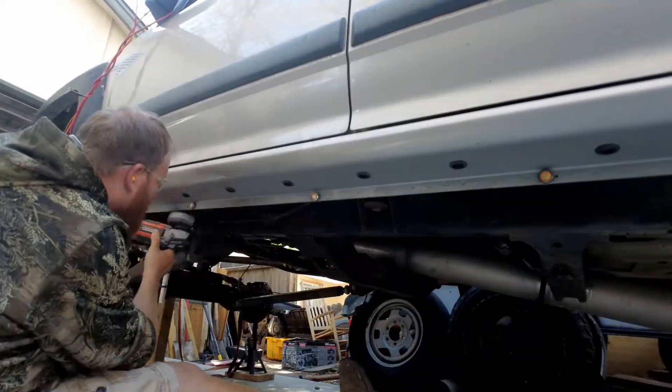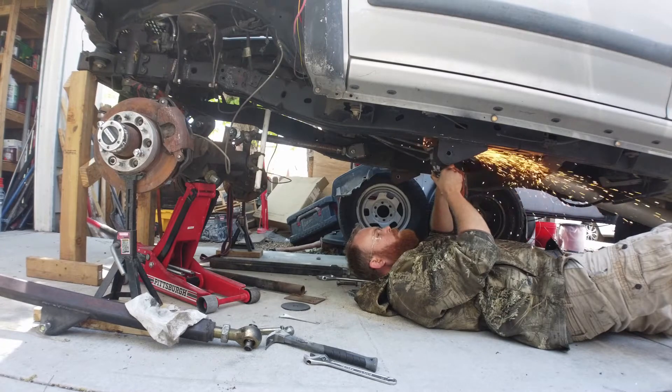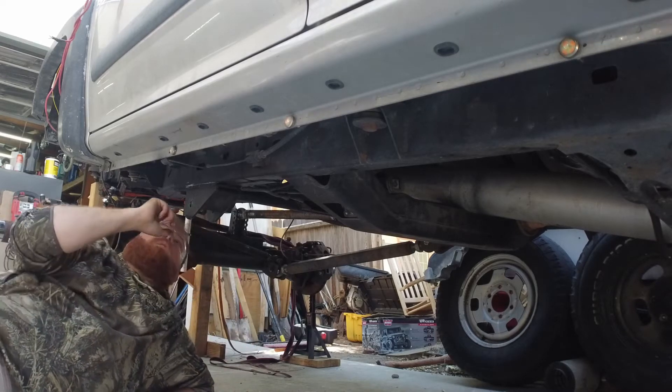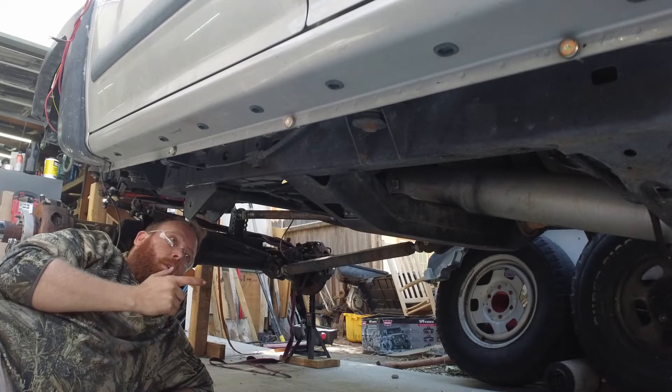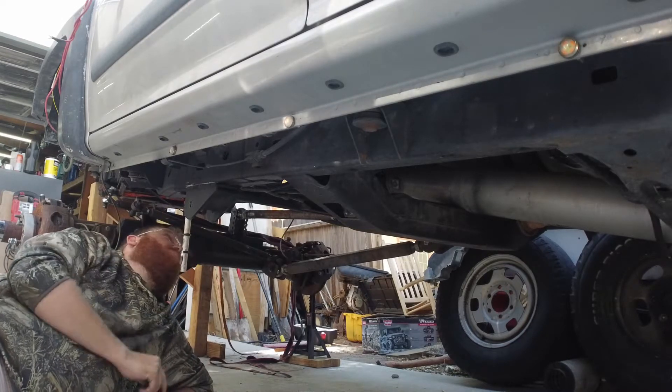I want to get the suspension links and everything kind of moved where they need to be. I'm not going to fully weld them just yet, but I will heavily tack them in place, just in case I decide to move them once the tires get here — which is another phone call I've got to make. I don't know if I want to rely on the structural integrity of two bolts for literally the better part of the suspension mounting, the link mounting, and the transmount.